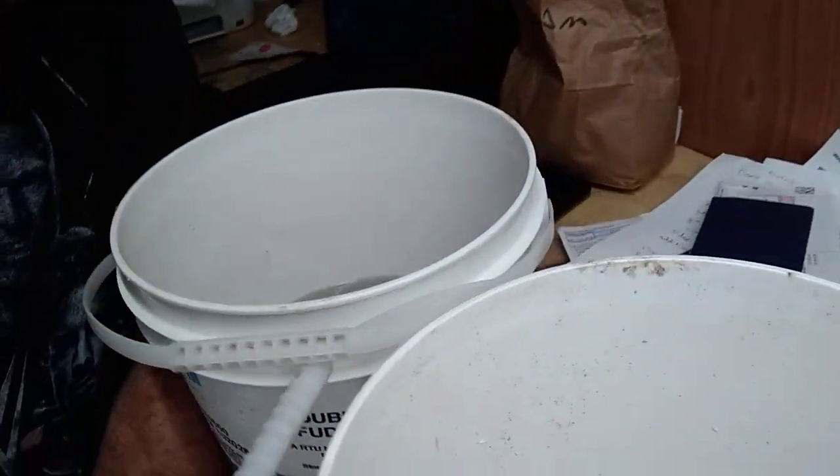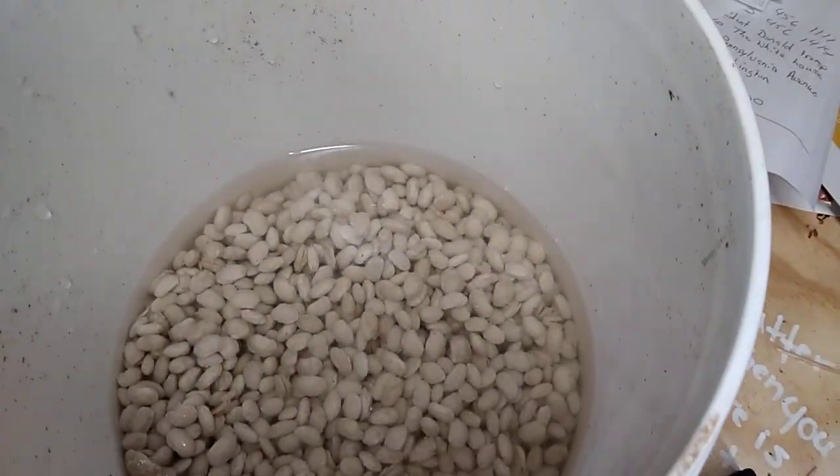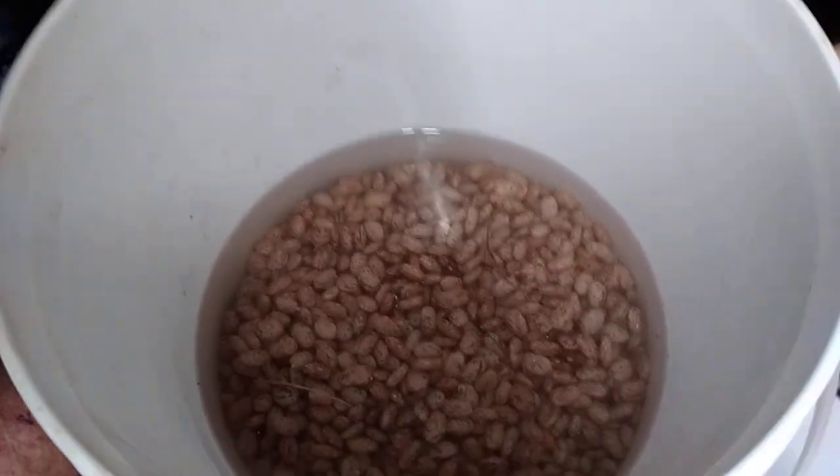One of the things I'm trying to occupy my time — two pounds of white beans, or Great Northerns, and two pounds of pinto beans. I'm going to soak them for a few hours.